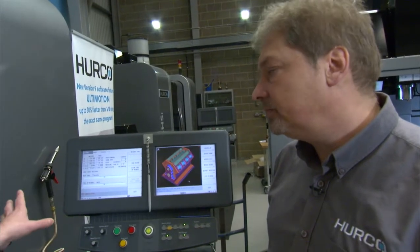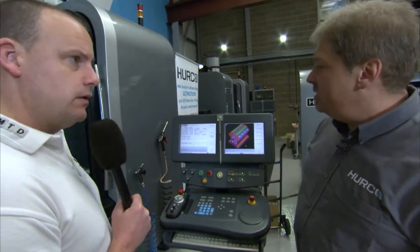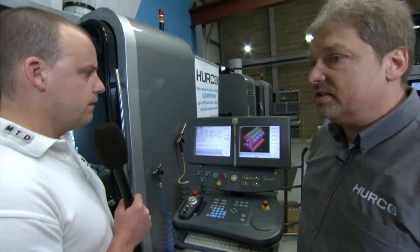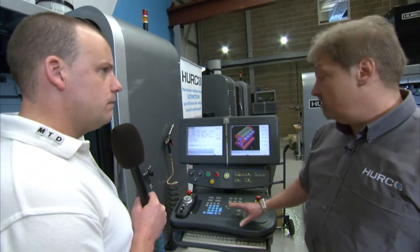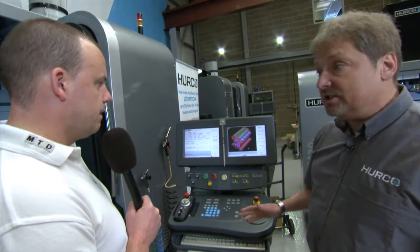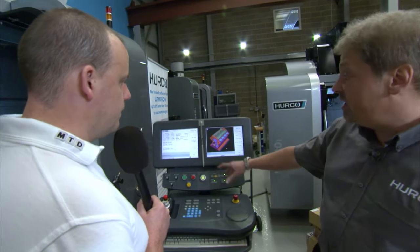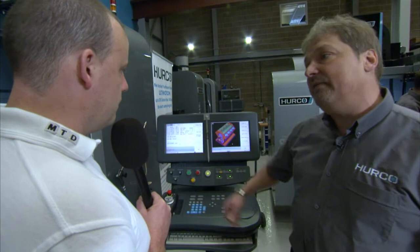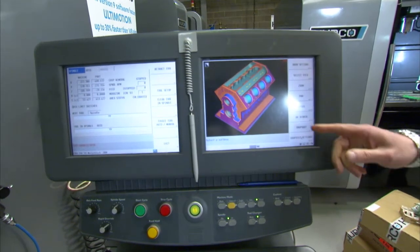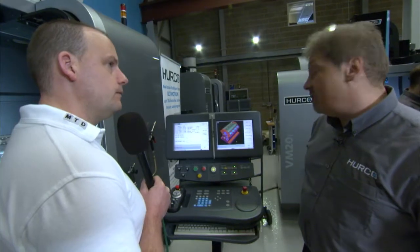The VMX features dual screens, which Hurco tends to fit on the higher-spec VMX machines. They program in exactly the same way as single-screen machines with identical control buttons, just laid out slightly differently. The advantage is you have your component displayed on the right-hand screen while entering information on the left-hand screen, so you can see exactly what you're programming as you're programming it.